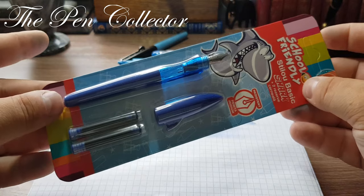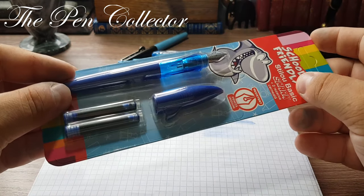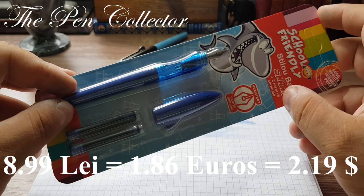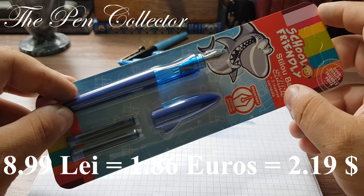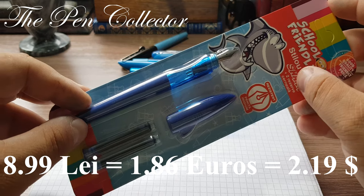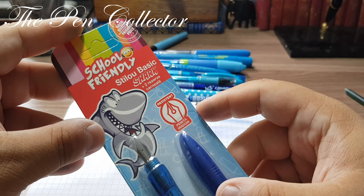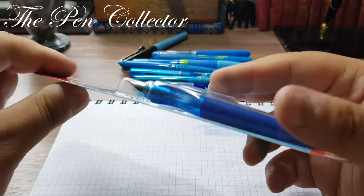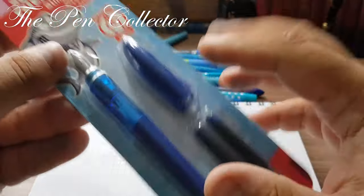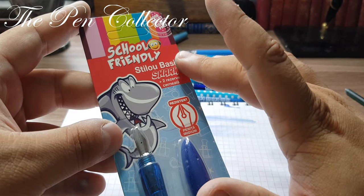It's nice of them to have included two free ink cartridges in the package. I paid for this beautiful blue basic school fountain pen only 8.99 lei, or 1.86 euros, or 2.19 US dollars. Let's check out the package — this is just my opinion, but I believe this fountain pen is made in China and reassembled into this package in Romania.